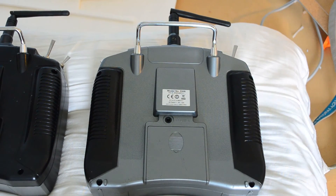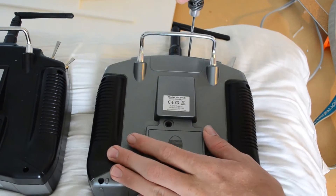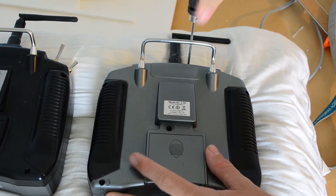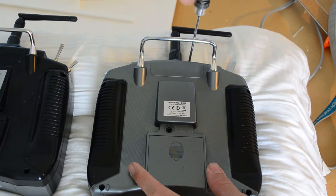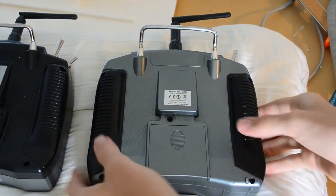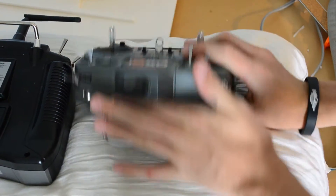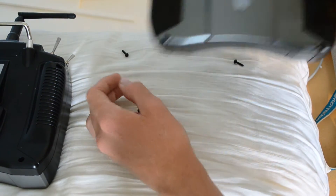I'm going to start out by taking out the screws on the back of the transmitter so that I can access what's inside. There are quite a few screws. I like to use a pillow so that there's no risk of damaging the sticks or the switches. I'll just get the screws out, and then we'll take a look at what's inside. At this point we've got all the screws off, and I'm just going to carefully press it into the pillow so that all the screws can fall out — so I don't lose any of them.